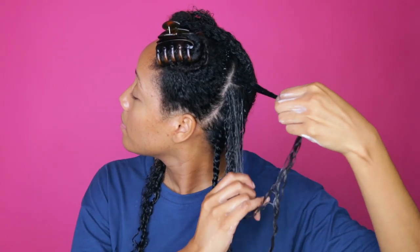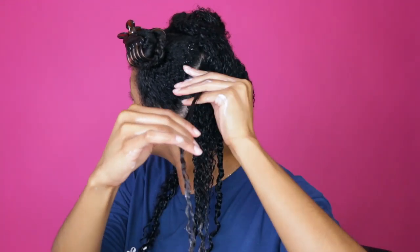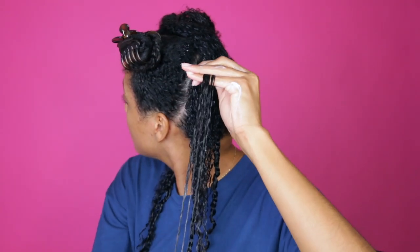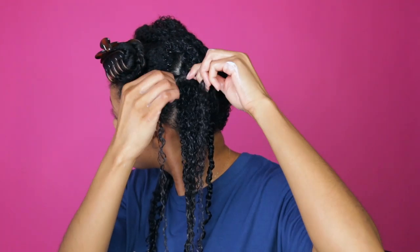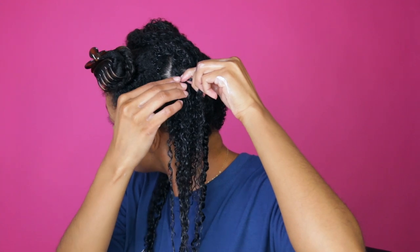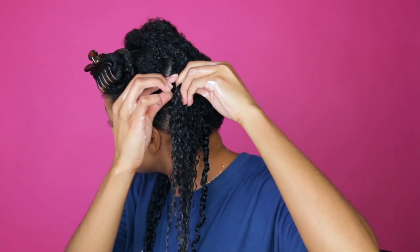I've also been using this quarantine as a time to really give my hair a break and to maximize as many low manipulation styles as I can, so that my hair can retain moisture and length and just get healthy. What I'm going to do is a flat twist style.